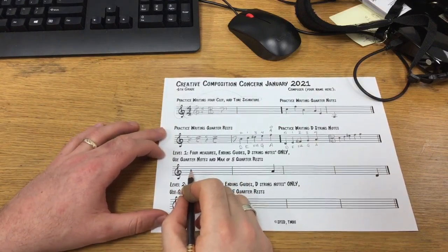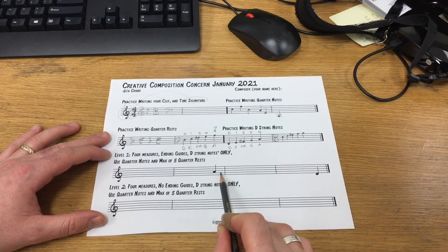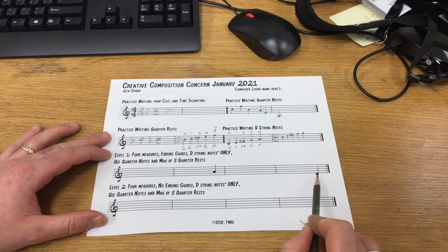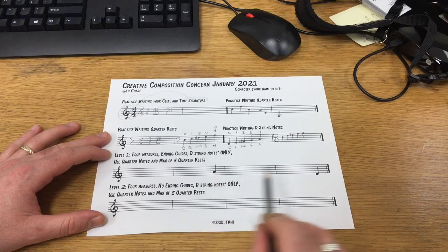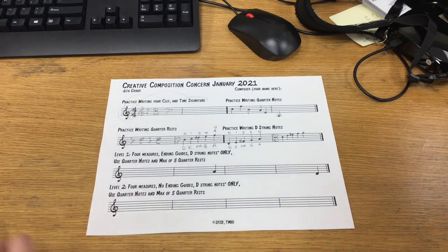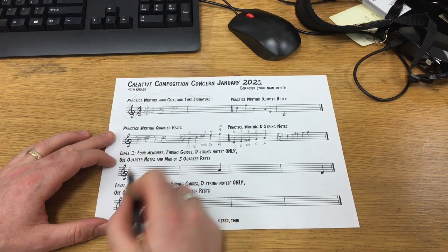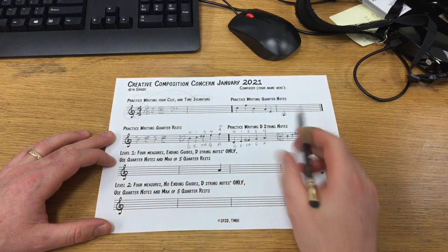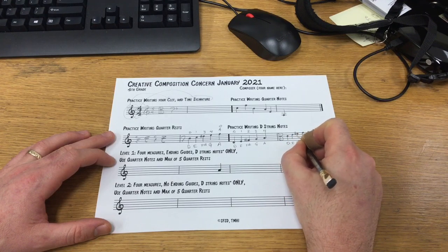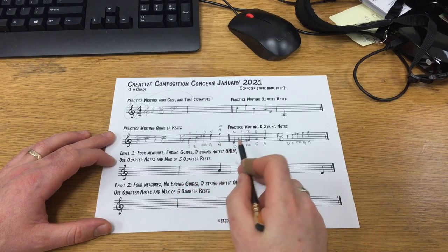Now all of that practice is so that we can start our first composition. You'll see that there's a quarter note in the second measure and a quarter note in the last measure — the fourth measure. Those are guide notes, and you're not allowed to change those. The fourth note of the second measure will be A, and the fourth note of the last measure will be D. We have these notes to choose from depending on your instrument.